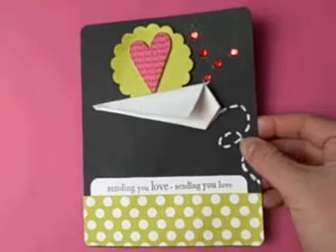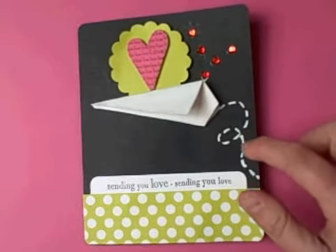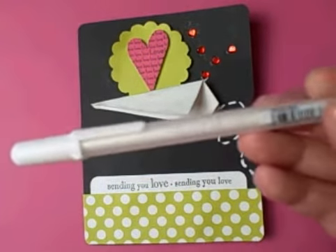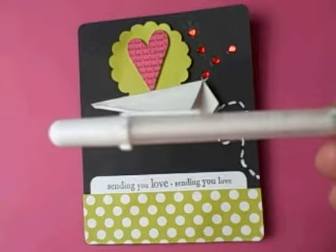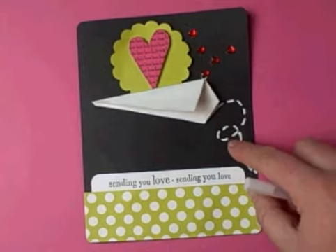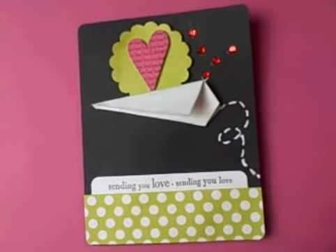I also had another question on how I created the paper trail. I just hand drew that and I used a marker called a Souffle marker. It's from EK Success, and the reason I picked this one is the Souffle marker will actually raise when it's dry and become a little bumpy, which gives it some dimension.